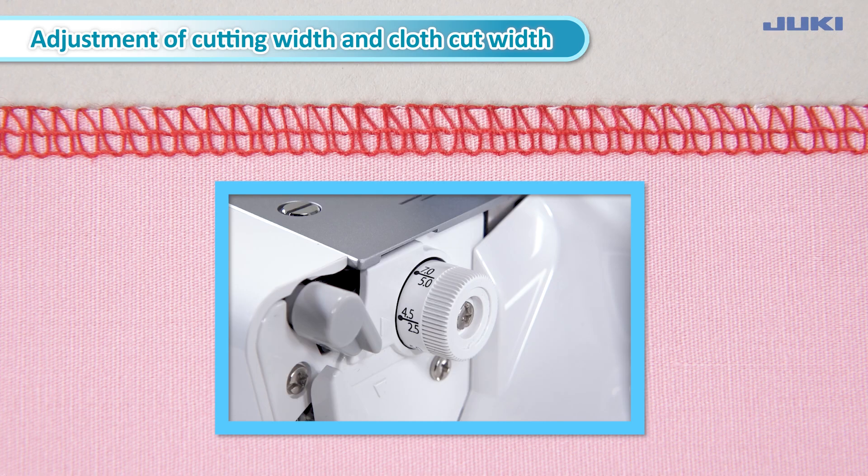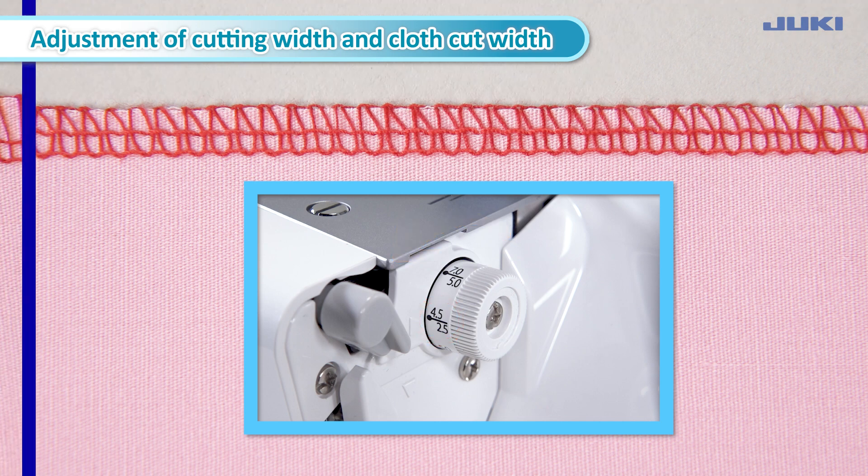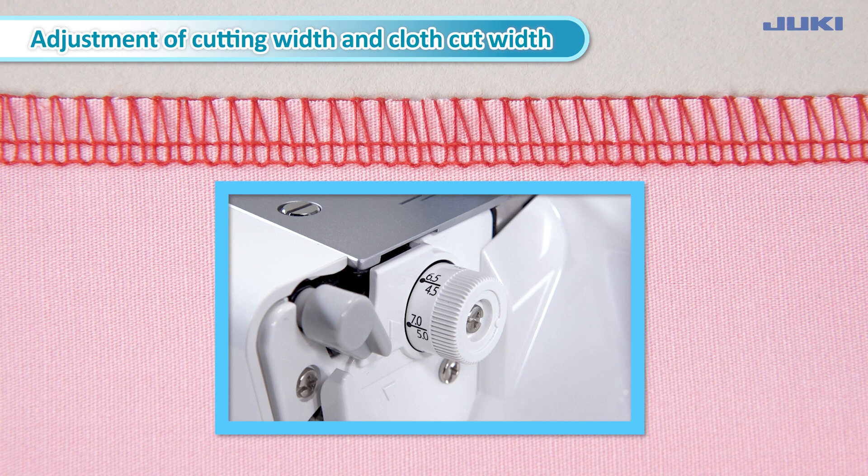To narrow the cutting width, decrease the scale of the cutting width adjustment dial. To widen the cutting width, increase the scale of the cutting width adjustment dial.